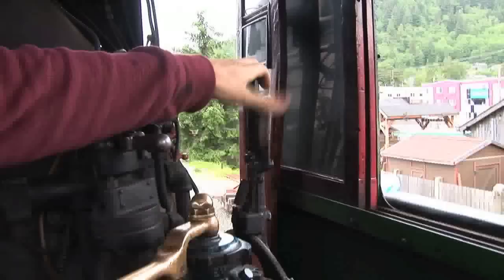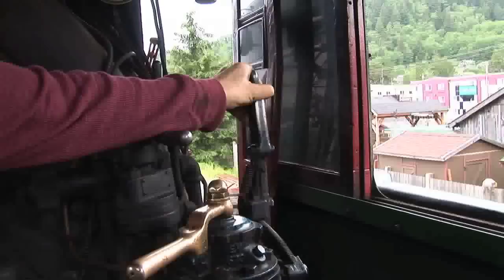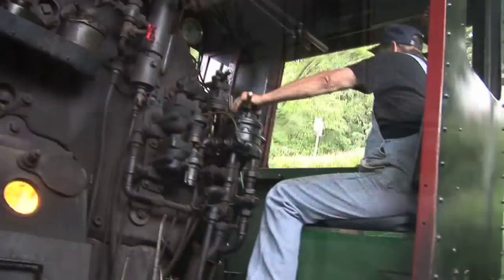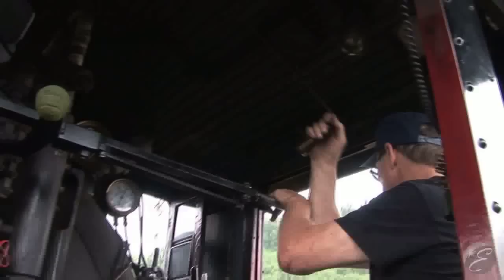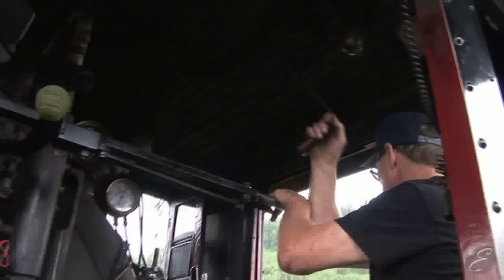This handle controls the valve linkage for the steam engine itself. It makes the engine go in reverse or forward — that is how the engineer drives the engine. It's a lot of seat-of-the-pants experience. It's all about connecting the feel of the train to what needs to happen with the throttle or with the brake.